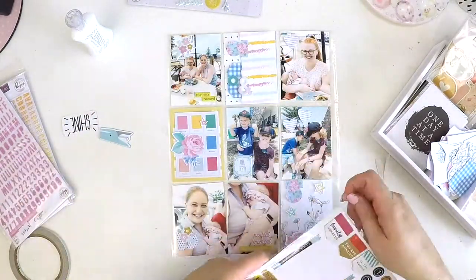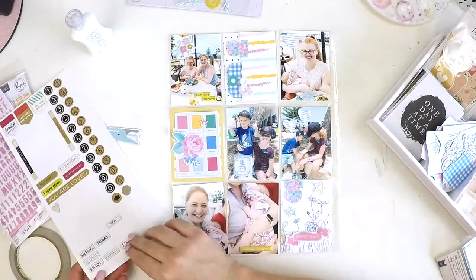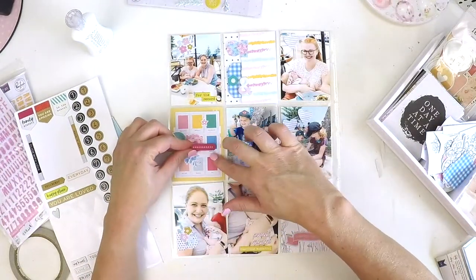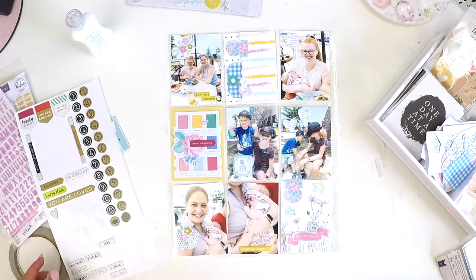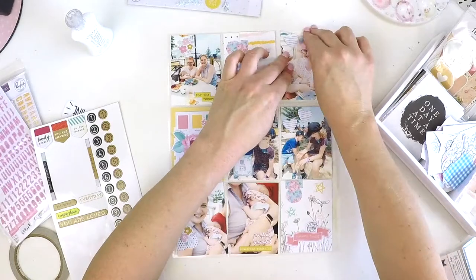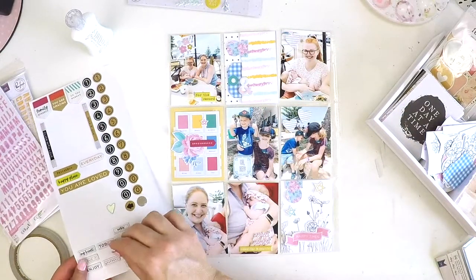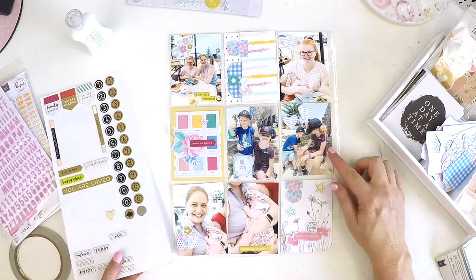I'd really like to know how you're going to document your time at home and what's happening in the world in your Project Life spread. So let me know — give me some tips and help me as I venture into the coming months of my 2020 album. You might be able to help me out with some tips and tricks.